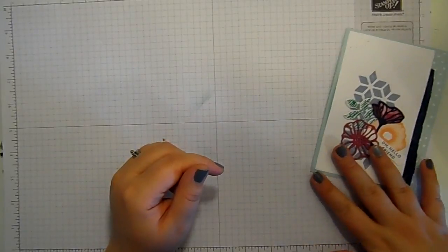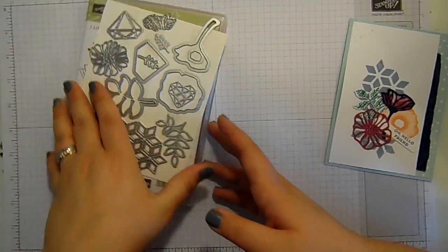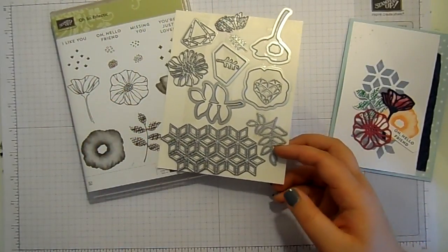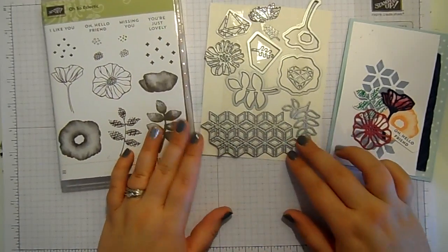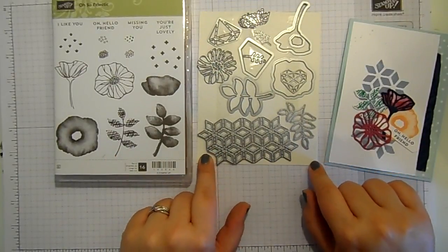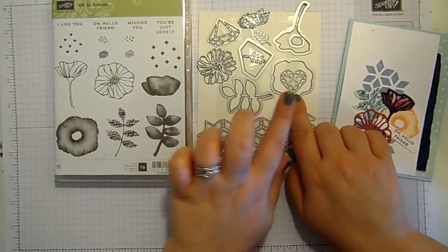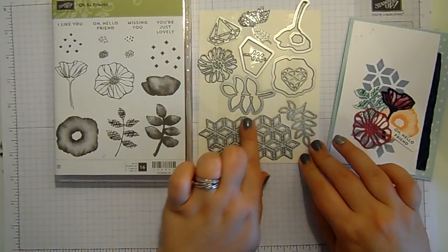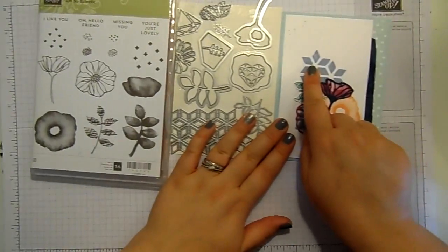I've created my own mask today using the Oh So Eclectic Bundle. I love this so much — if you want one bundle out of the new annual catalogue, get this one. It is fantastic. You get this fabulous stamp set and all of these coordinating dies. You've got dies that cut out the direct images, dies that cut out complementary images, and then this die down here which cuts out this shape.